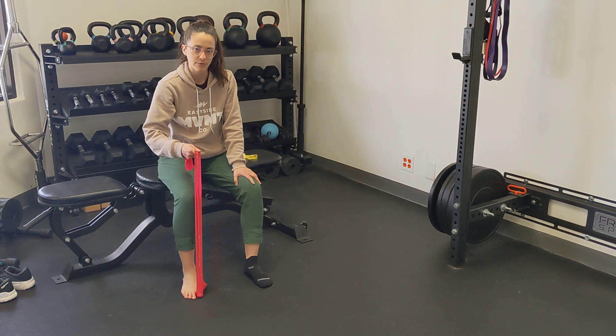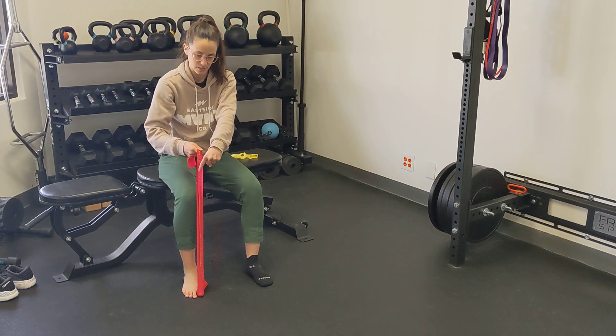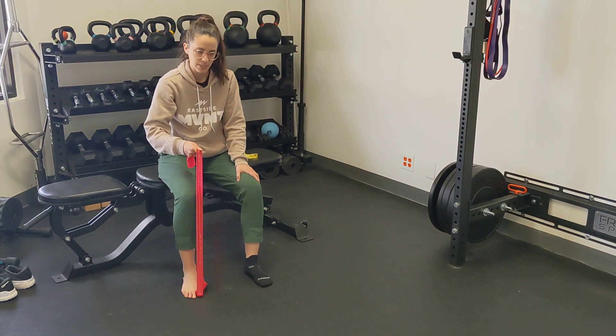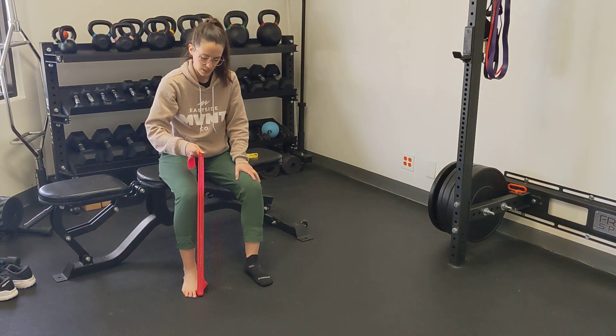Isometrics are boring, but they're really helpful for pain. Hold for between 30 to 45 seconds and do your best not to let your other toes curl up to help. You should feel your muscle working sort of along the extension of your big toe along your foot.